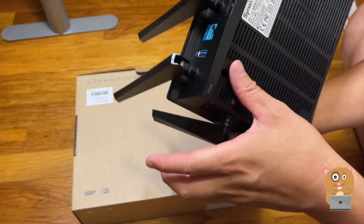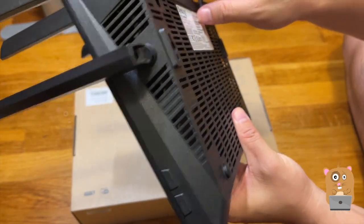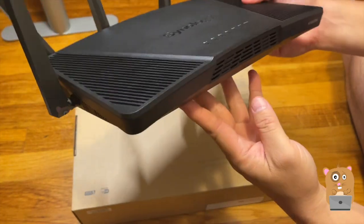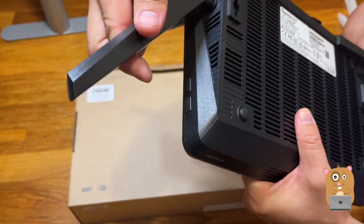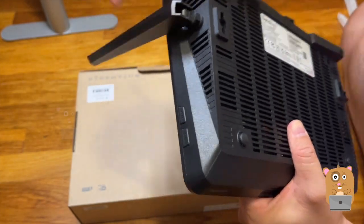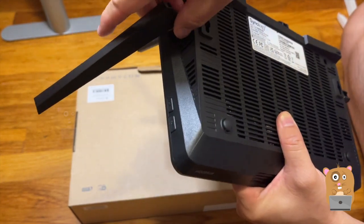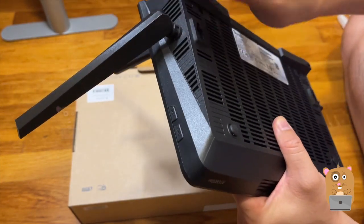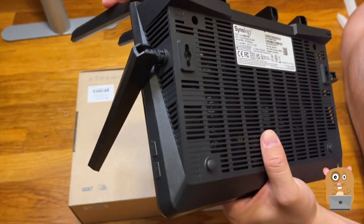On the bottom it has the serial number and all the other information. I don't think these antennas can be easily removed, but that's okay. The one I'm currently using I have to screw the antenna on myself, and if the kids try to adjust it or bump against it, it just becomes loose. So I actually prefer this type of design.